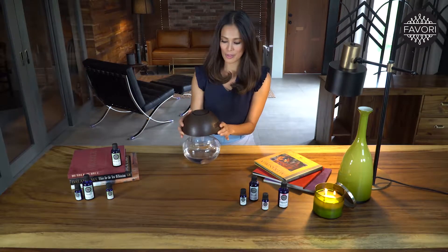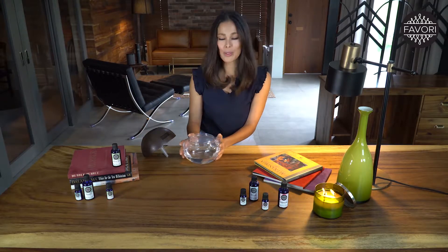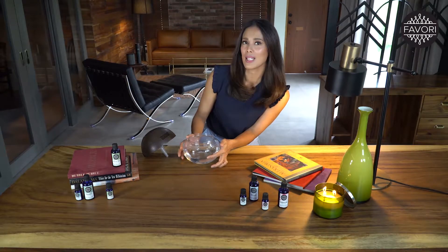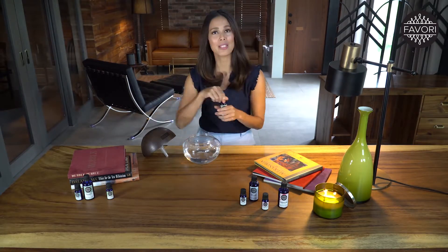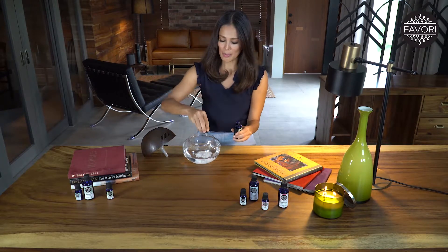First, you just take the top cover of the device, you set it aside, and then you fill the well with water. But make sure that you take note of the maximum level indicator. Take your favorite scent and you pour a capsule — it should cover about 30 square meters of space.